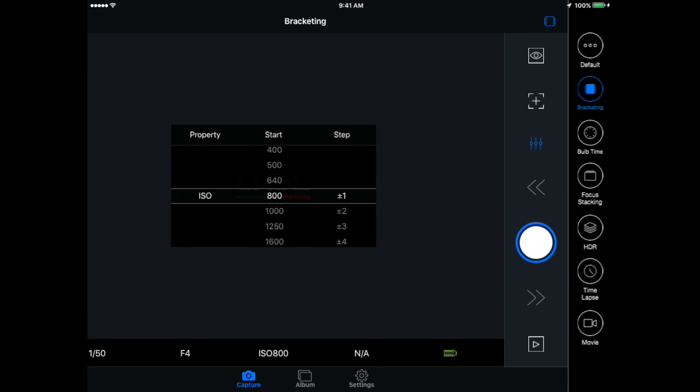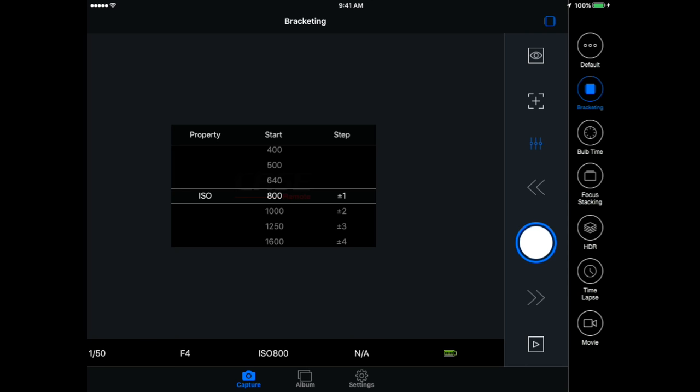One of the nice things about the bulb timer is that it is, in fact, a timer — you can see how long it's been running and set the length of time you want it to run. Typically these cameras max out at 30 seconds; longer than that you need an additional remote. This will allow you to say you need a 5-minute shot, a 10-minute shot, an hour-long shot, and it will handle that for you.